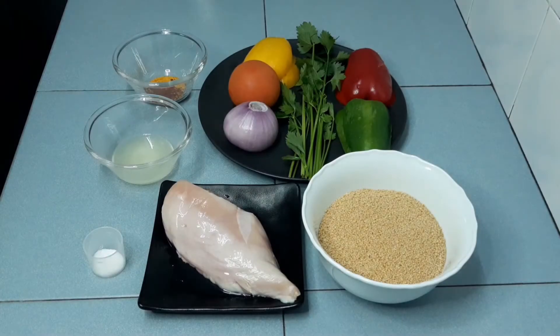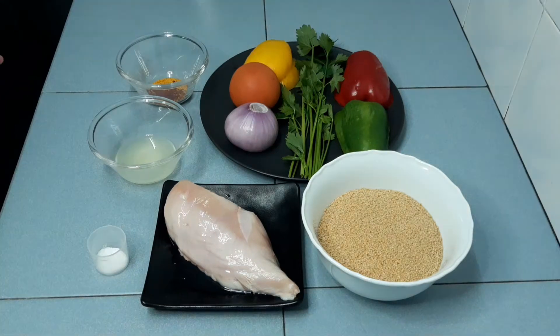Today, I'm going to make couscous with vegetables and chicken meat. This couscous was introduced to me by one of my colleagues. Couscous is made of semolina powder and it is very popular in Middle East countries.